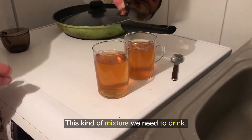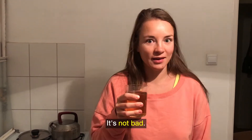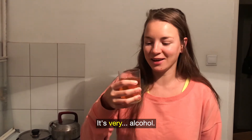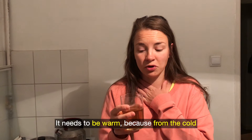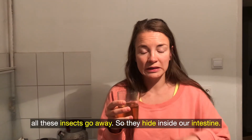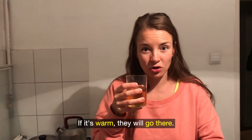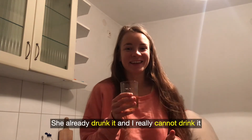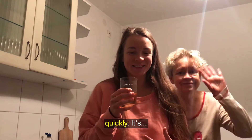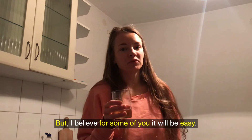This mixture we need to drink. Cheers! I'm very curious how it tastes. It's not bad — it's very alcoholic. I have never drunk alcohol to heal myself. It needs to be warm because from the cold all these parasites go away and hide inside our intestines — if it's warm they will come out. My mum is hardcore, she already drank it and I really cannot drink it quickly. It's so difficult, but I believe for some of you it will be easy.